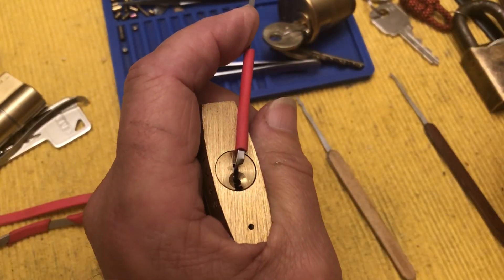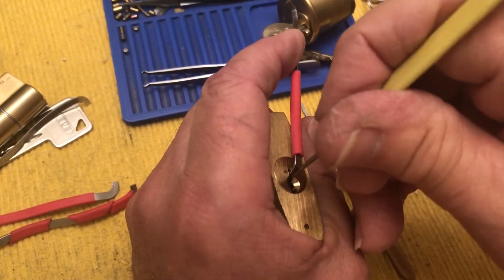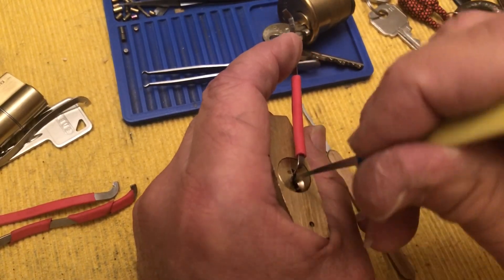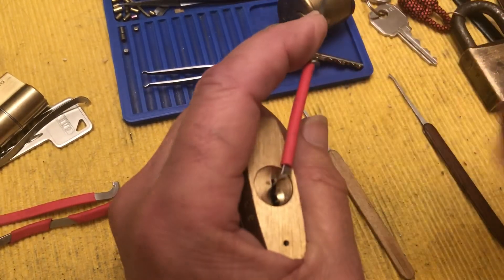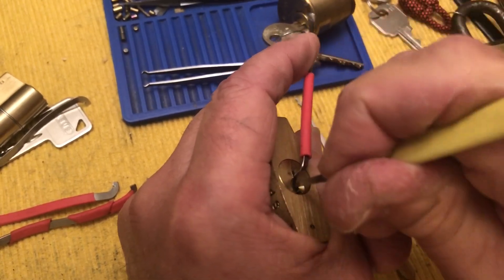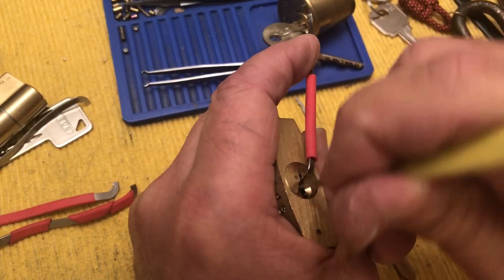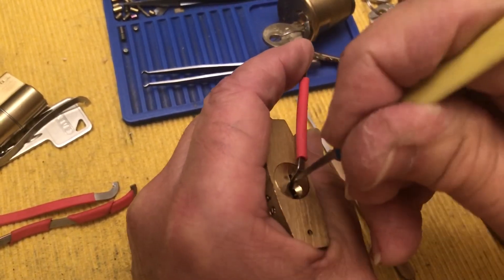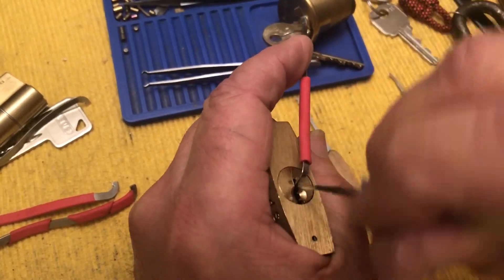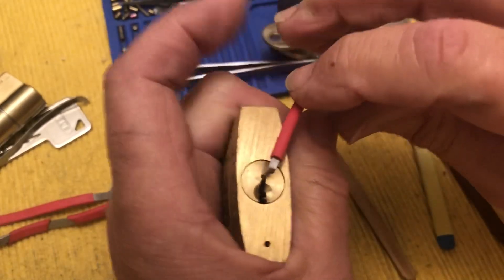I think I set maybe two. I'm going to go back to this pick. I think this lock should get sent out to someone who has higher skills than I do. I'm just about ready to call this. Don't quit till a miracle happens. At this point, I think it's going to be a miracle to get in here. Nope.